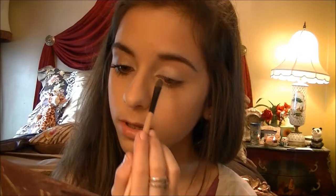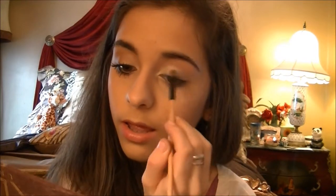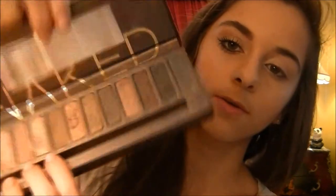I'm going to use this color right over here — it's called Aversion — and I'm taking just a flat shader brush, nothing special. I'm using this on my lid and up to my eyebrow to highlight. Now I'm going to use Naked and Buck, these two shades right over here, and blend those two together to create the crease.